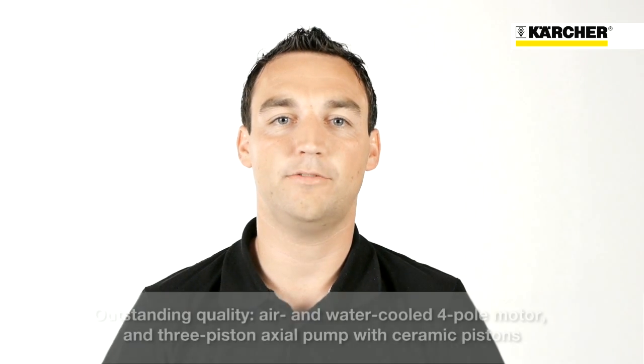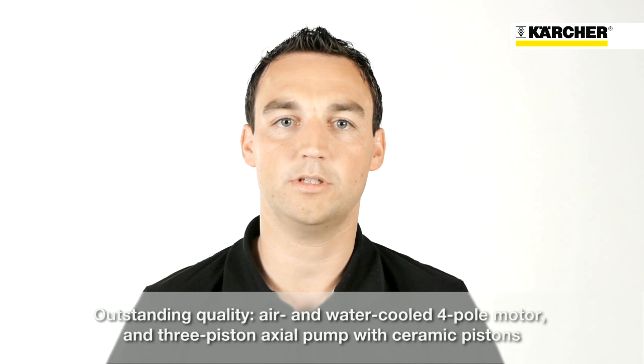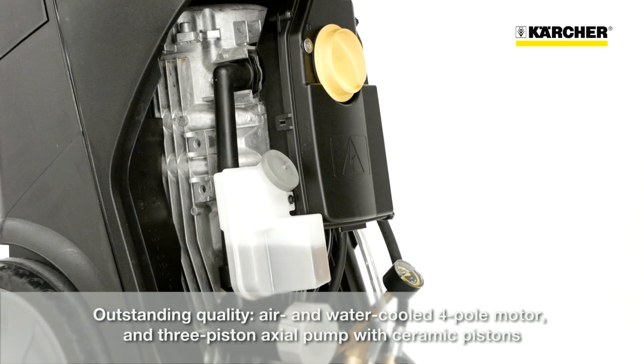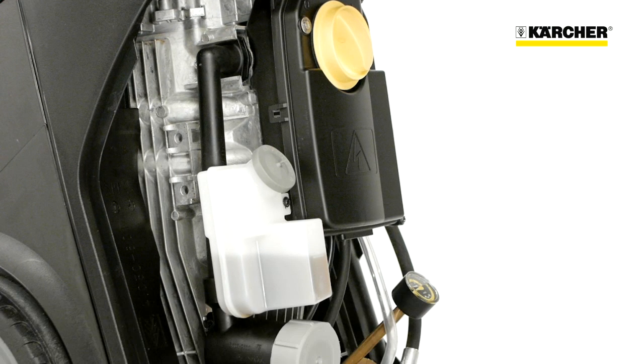One highlight of the HD Superclass is the outstanding quality. This is ensured by the air and water-cooled four-pole electric motor combined with a three-piston axial pump with ceramic pistons.